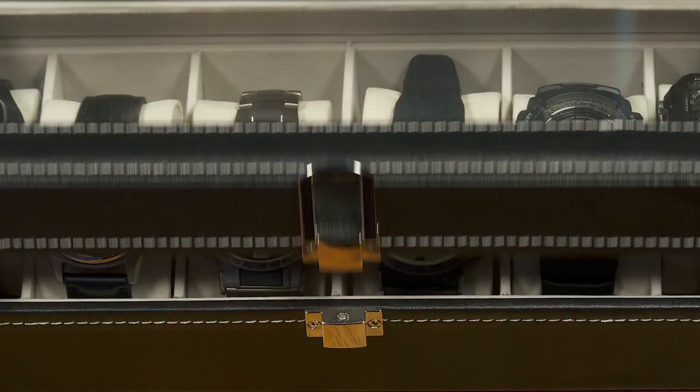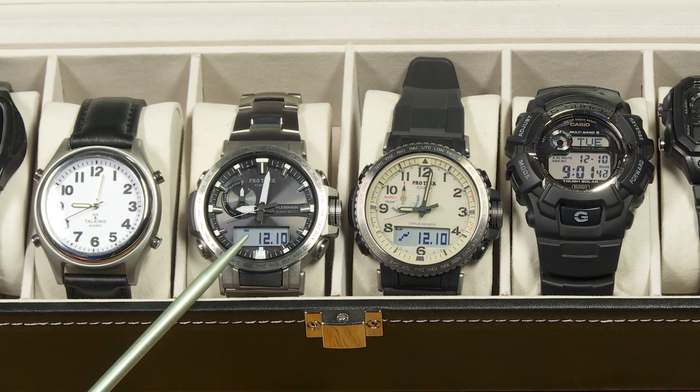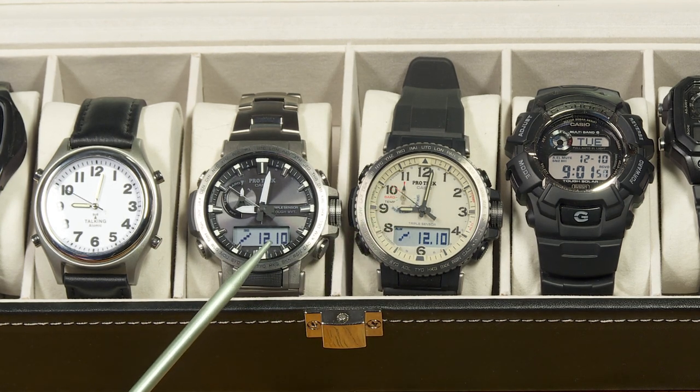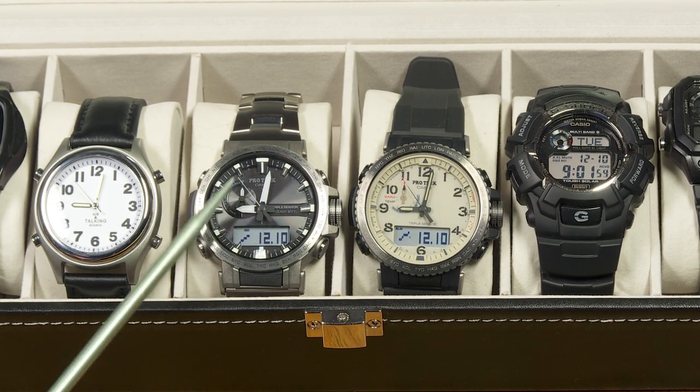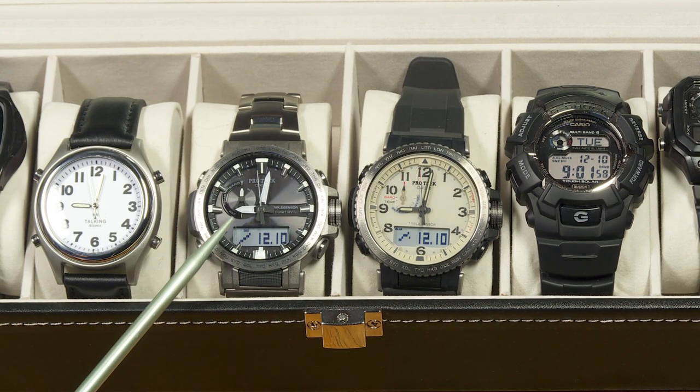I was wondering if you'd be interested in learning more about a Casio analog digital watch that has triple sensor and atomic timekeeping and a nice titanium bracelet. I recently did an in-depth review of the PRW50, and then just a few days later I found a good deal on this one here, the PRW60. They're practically the same watch — they do have different modules, but all the functions and features appear to be the same. I'm going to give you a good in-depth review of this one, the PRW60T for titanium.